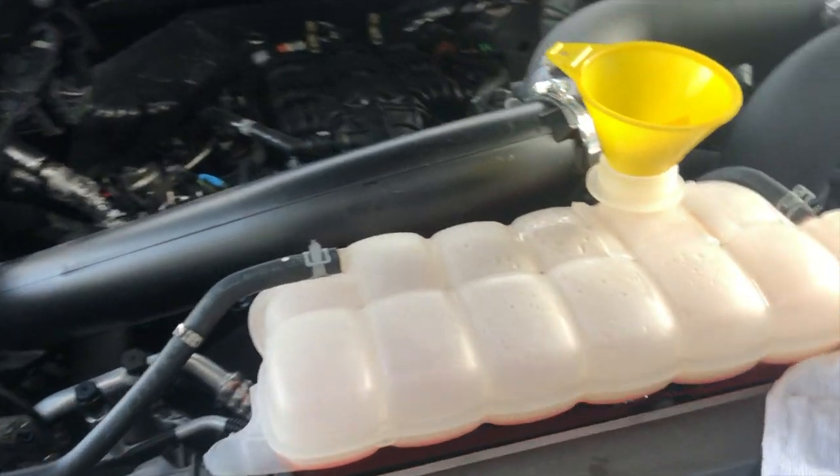As you can see it's bubbling up, getting all the air out — that means the thermostat opened up and it's circulating now. That sums up today's video. It was a 2019 3.5 liter EcoBoost F-150 thermostat replacement — or upgrade in this situation. If you found it helpful please give it a thumbs up. If you're new to the channel please subscribe and turn on the notification bell. Also follow our Instagram for sneak peeks and car shows. All the products we used today, including the car wash, are linked down below. Subscribe and we'll see you next time — peace!